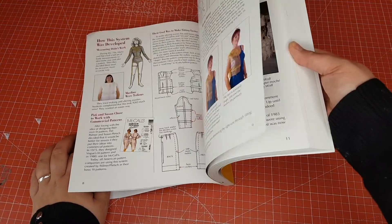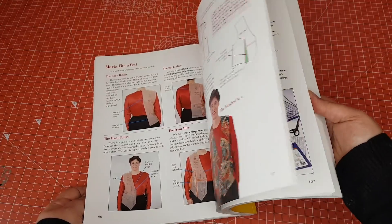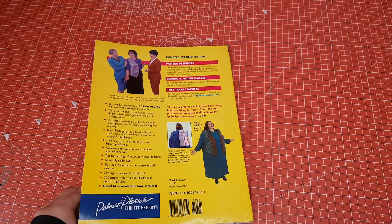This book I bought on the back of everyone raving about it online. It's called Fit for Real People by Patty Palmer and Marta Alto. Lots of people have raved about it and it's supposed to be very helpful for fitting issues. However, I found that you really need two people to make the most of it because it's tissue paper fitting — where you drape the actual tissue from a pattern on your body to see where adjustments are needed. It's very difficult to do on your own, and I haven't been able to use this method. It may be helpful if you have a dress form that is the same size as you.